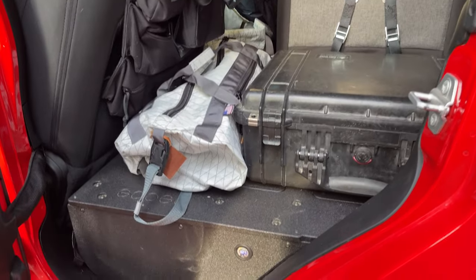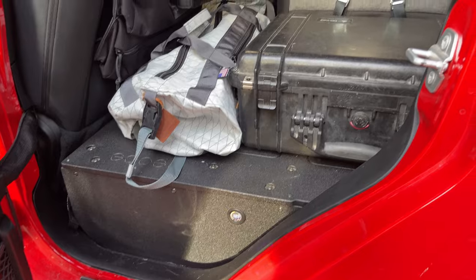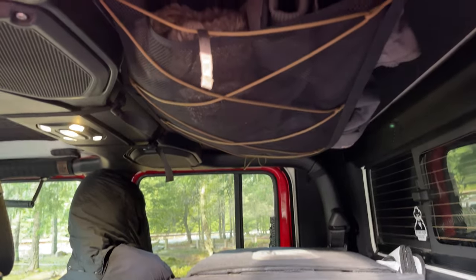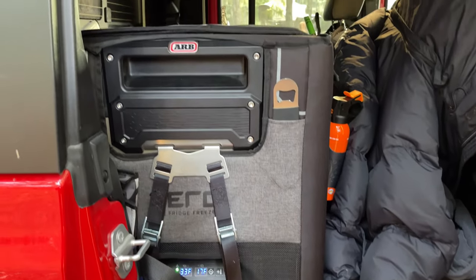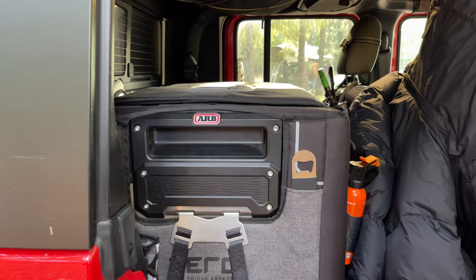Since it's usually just myself, my wife, and our small dog, we've opted to remove the rear seats and install a Goose Gear seat delete system. Above the seat deletes we installed a Blue Ridge Overland attic to store jackets, hats, and other lightweight gear. The seat delete also makes a great mounting point for the ARB 73-quart dual zone fridge freezer and to house the ARB twin air compressor.